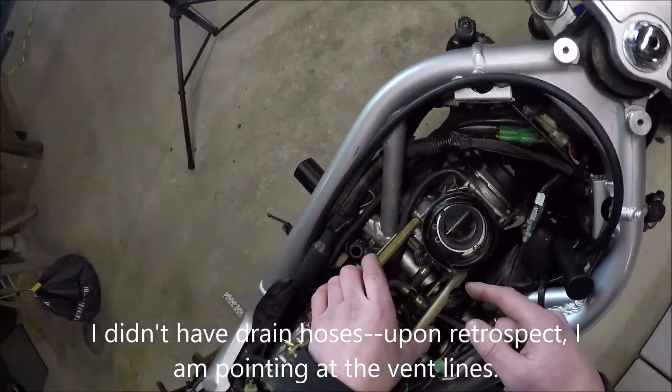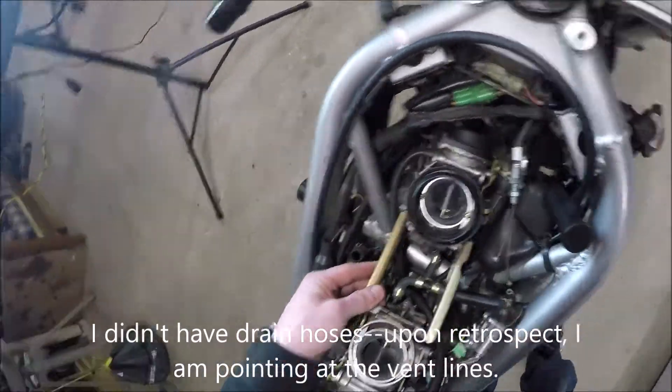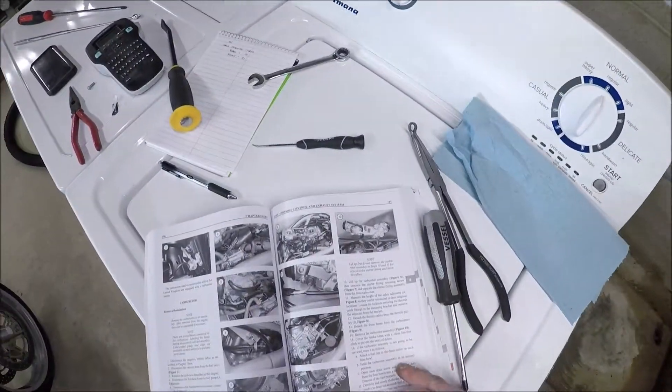Detach the drain hoses from the carburetors. Not going to do that because drain hose one is there, drain hose two is here — it's going to come out with the assembly, so don't need to pull it off while it's there.